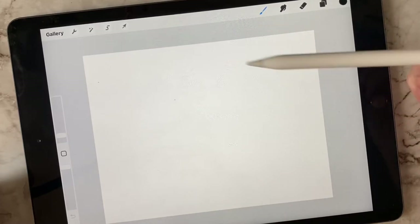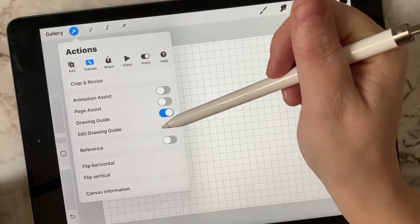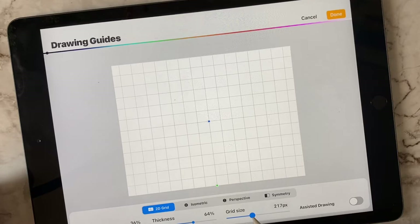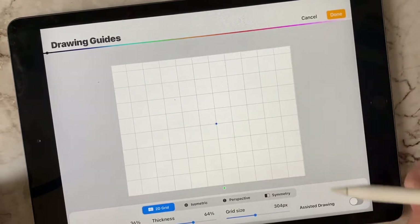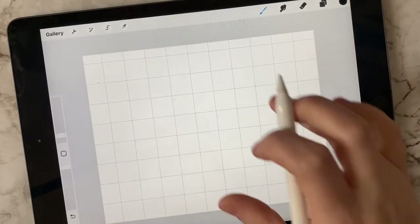The first thing I have here is a basic eight and a half by eleven canvas. The first step is we're going to create a grid. Go up to Actions, Canvas, Drawing Guide. You want to have this measured to exactly eight and a half by eleven, so you're just going to expand it until you get eight and a half by eleven. Then hit Done.